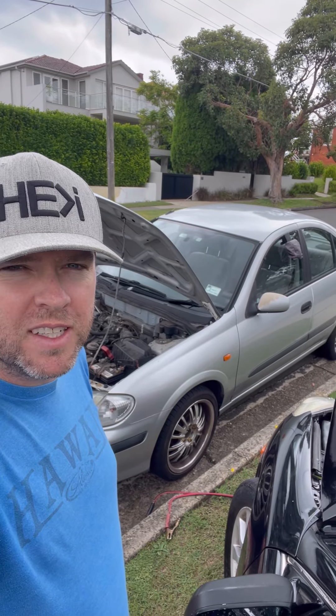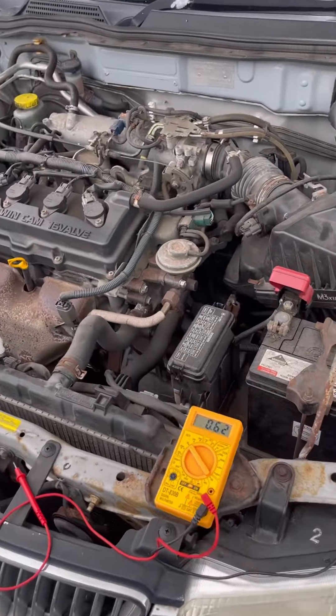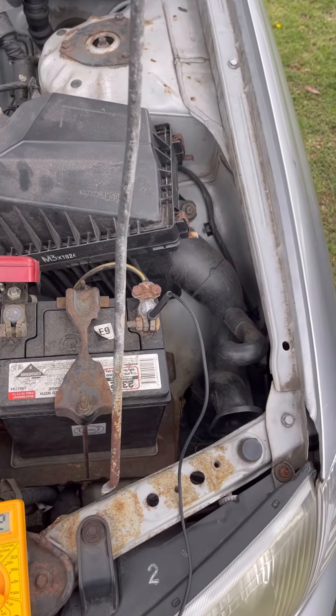Quick video about poor old Stud here. The OG has come home with a power issue. Unfortunately, the last rental — the renter had to get it jumped three times and it wouldn't take a charge.